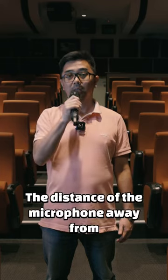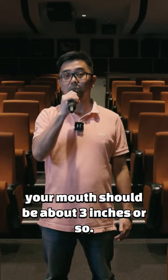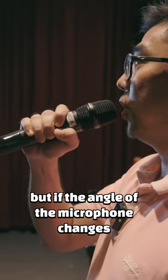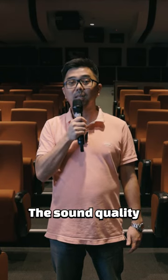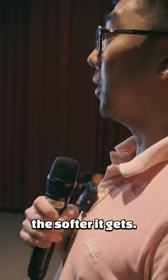So number one: the distance of the microphone away from your mouth should be about 3 inches or so. The ideal angle is at 45 degrees, but if the angle of the microphone changes, like so, the sound quality and your vocal quality will change. The further away you move the microphone, the softer it gets.